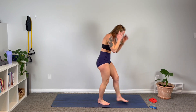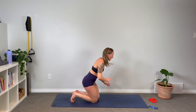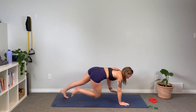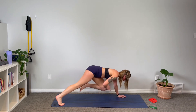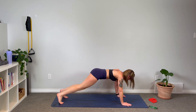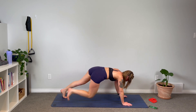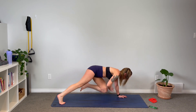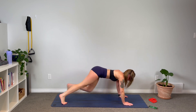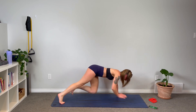On the mat — hand to knee. How fast can you go this time guys? Last time. Staying parallel in those hips. It's only 30 seconds, you can do anything for 30 seconds. Ten seconds to go, come on!